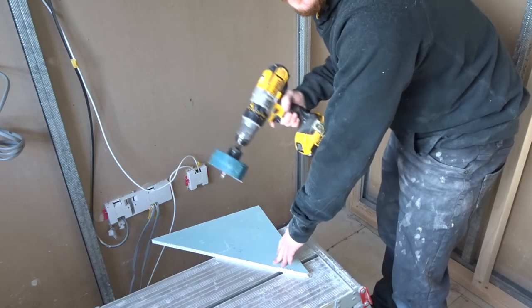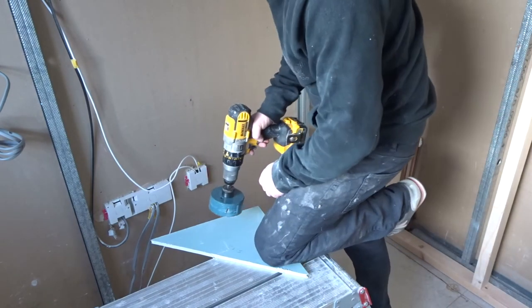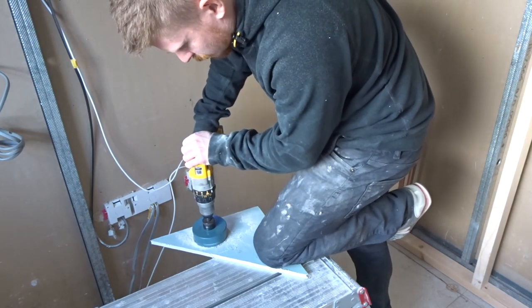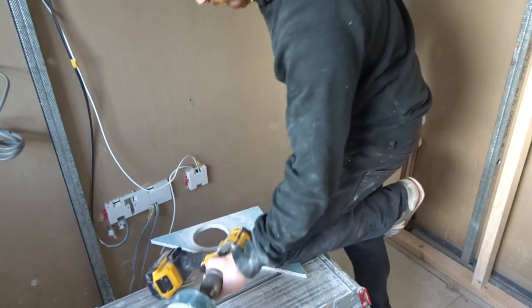We now have a perfectly round hole, and now we can cut ourselves a bit of plasterboard that's going to fit that hole perfectly. Grab the same hole saw — exactly the same size — and cut yourself a bit of old plasterboard. Now we've got that perfect bit to fit our hole.